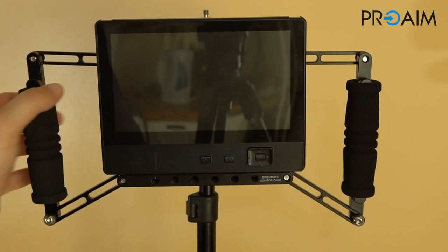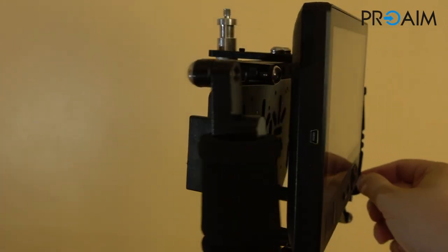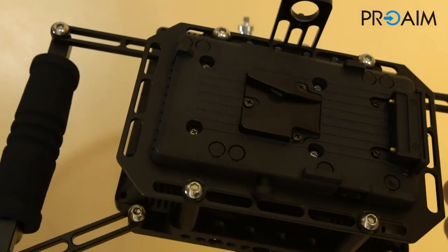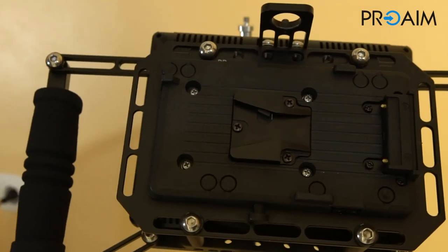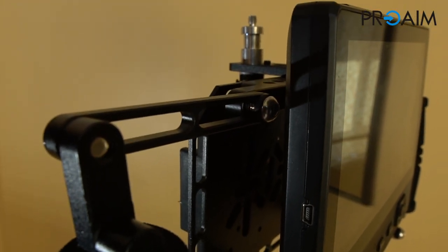The articulated arms guarantee a perfect grip, but also allow you to use the cage with monitors of different sizes, from 4 to 7 inch. It's also possible to choose to buy it with an A or V-mount battery plate that guarantees hours of working without stop.